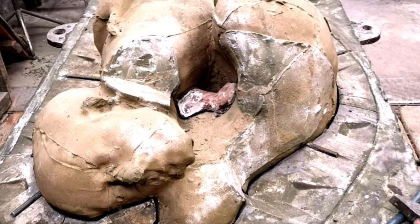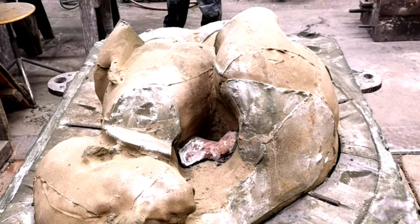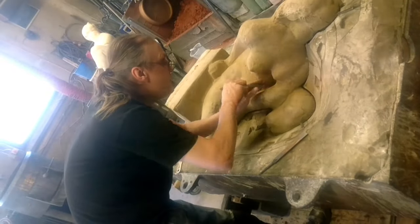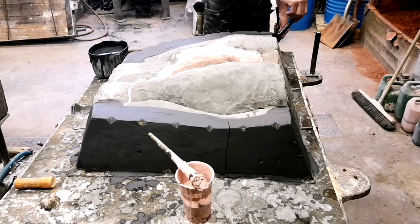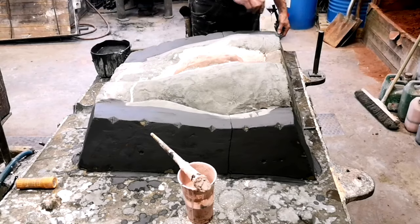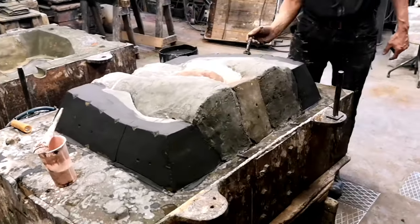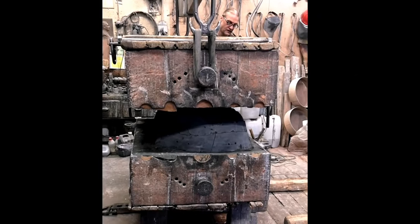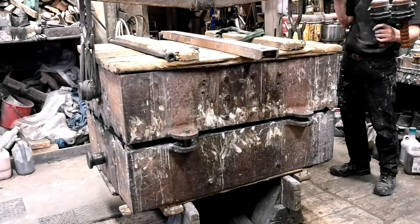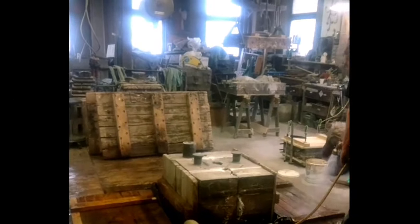This pour is overfilled so that the excess fills the top half — the cope — which is pressed down on top of the drag. The core is then manually cut down, leaving room inside the cope for the bronze. The clay is removed and the insides are painted with a heat-shielding material. Then the halves are pressed together and turned vertical. Now it is time to pour the bronze.